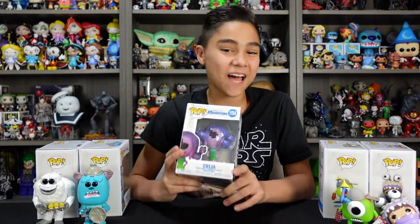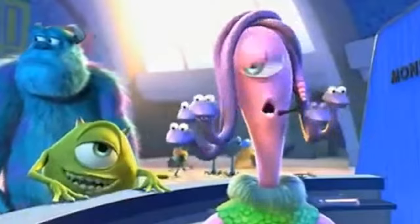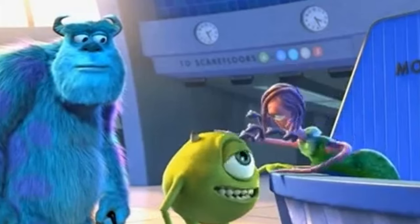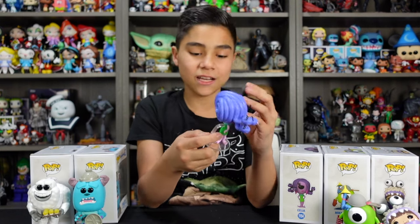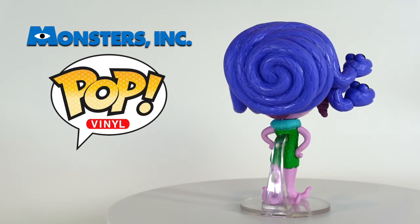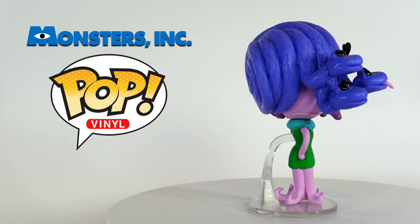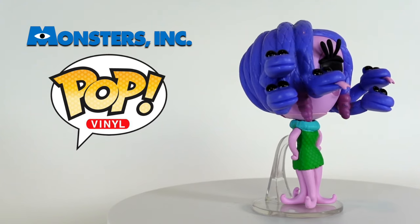Last but not least in the set, we have Celia, Mike's girlfriend. It's worth noting that for Celia, she's the only one in the set that has a base, and it's really cool how they decided to use the transparent one for support on her. Starting with her head, I really like the details in her snake hair. As you guys can see, starting from the back here, it goes in a swirl pattern which then leads up to show her three snake buddies on this side and two on this side. Really nice details in the snake.